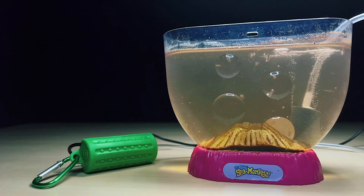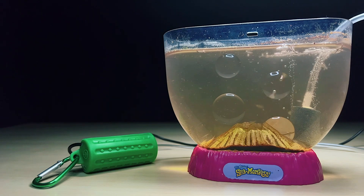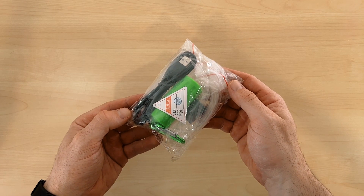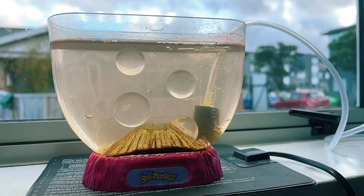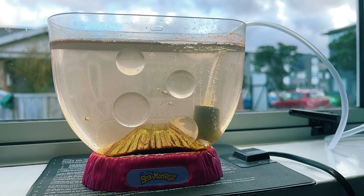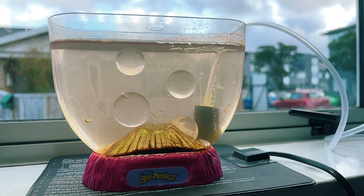Hey guys, it's John here. Welcome back to the channel where I explore the microcosmos of sea monkeys and other instant pets. In today's video I'm going to do an unboxing and review of this USB powered aquarium air pump that I've just received from eBay, although you can pick up the same product on Amazon for only $10. As someone who's part of the nano aquarium hobby, I've been keeping sea monkeys as pets for the last few years and I'm always on the lookout for small and affordable aquarium accessories that can help my little colony thrive.